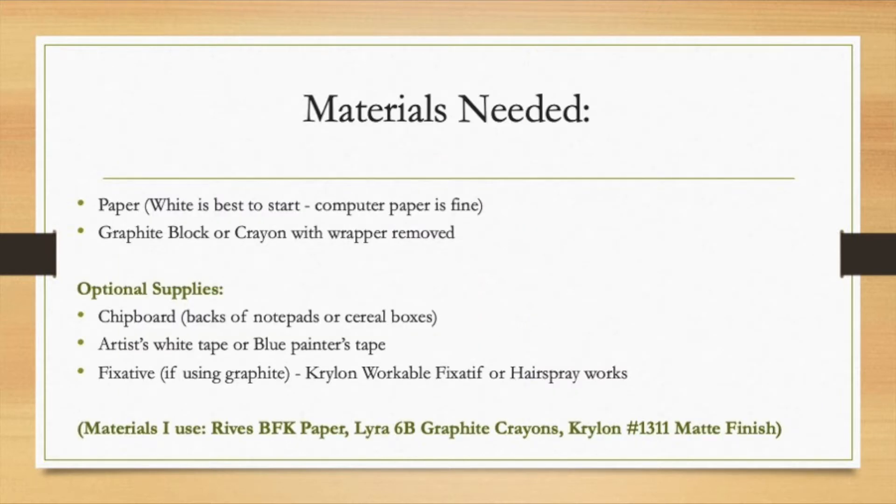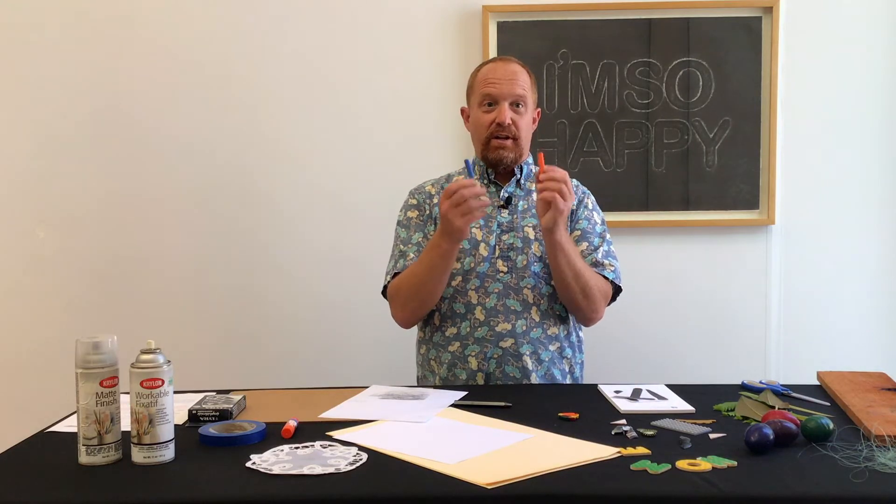To make frottage at home, you need some really basic elements. The most basic is a piece of paper — this can be really nice art paper, construction paper, or just regular copy or typing paper. It works really well because it's thin and it'll pick up the surface well. The other thing you need is something to mark with. The most common thing in a house with kids is crayons. If you peel the wrapper off the crayon, you have the perfect object to rub with. Here I have a blue and an orange crayon.